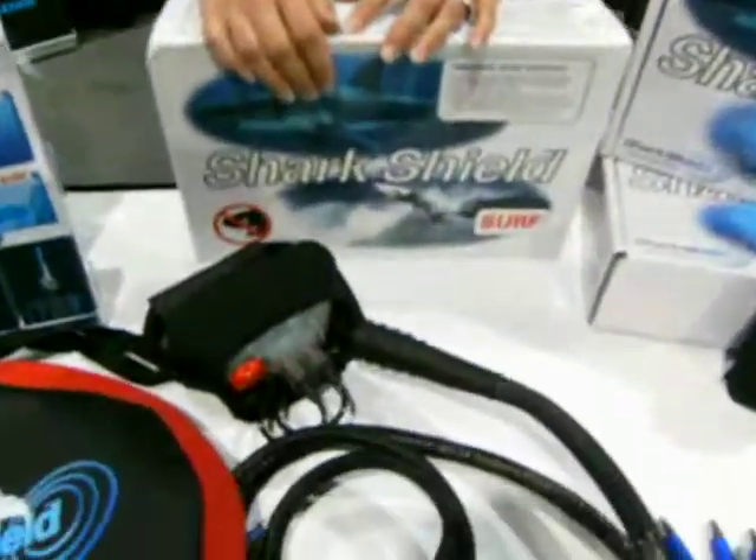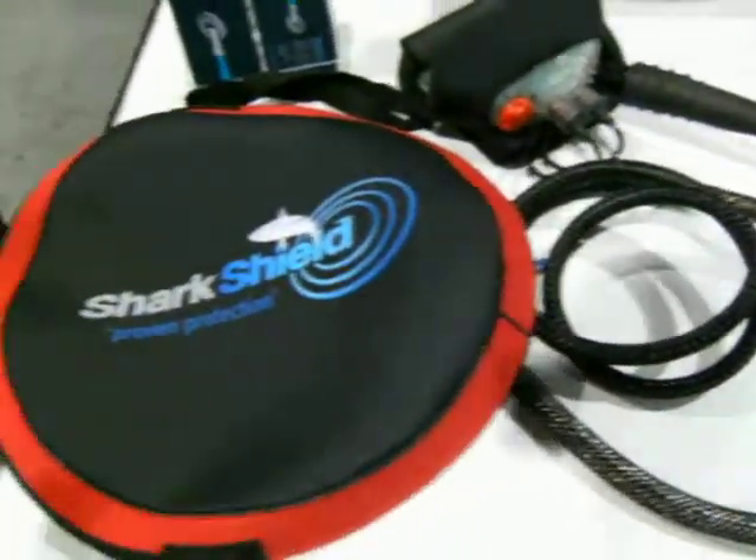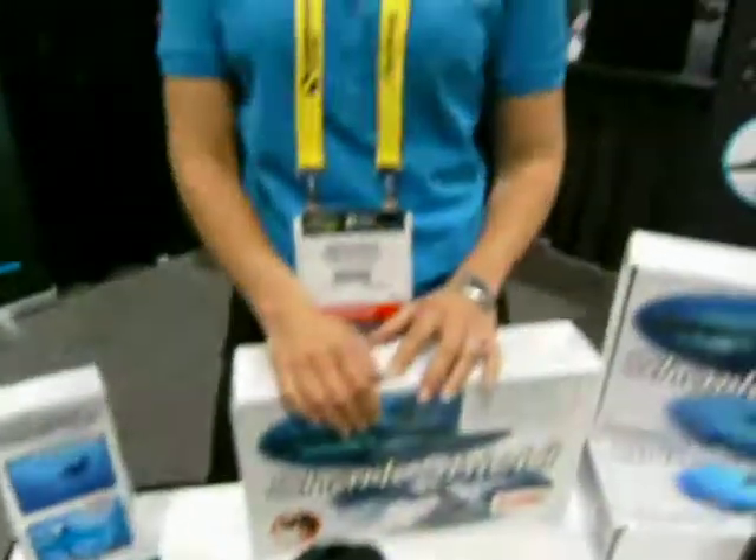I'm here at Shark Shield with Amanda, and she's going to tell me a little bit about these new products — well, one new product. Go ahead and let us know a little bit about it.